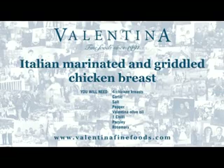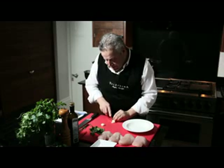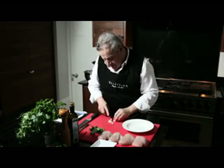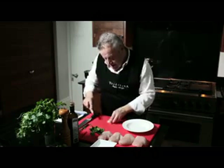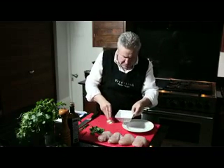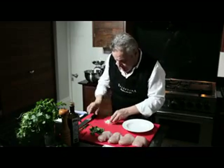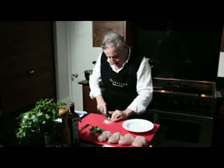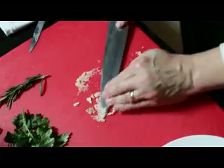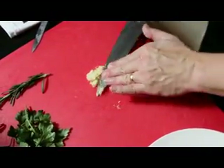We're going to do a marinated chicken breast, Italian style. We're going to slice the garlic and turn it into a paste, using the abrasive texture of salt to do so. We have to season the chicken breast anyway, so we might as well do it at the same time as we add the garlic — just keep gathering it and go again.